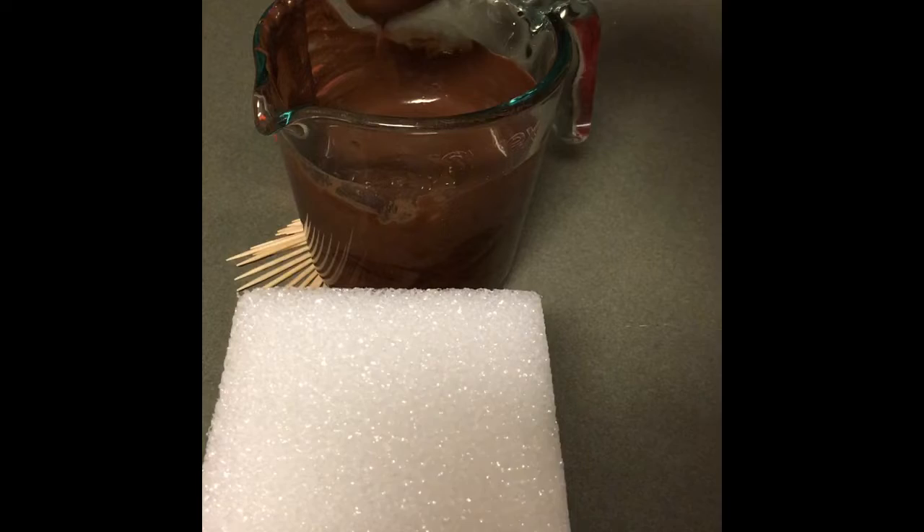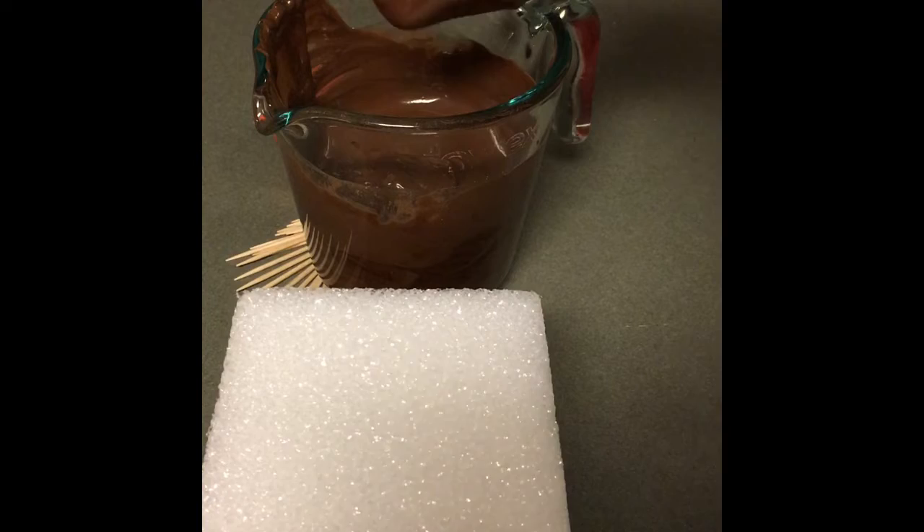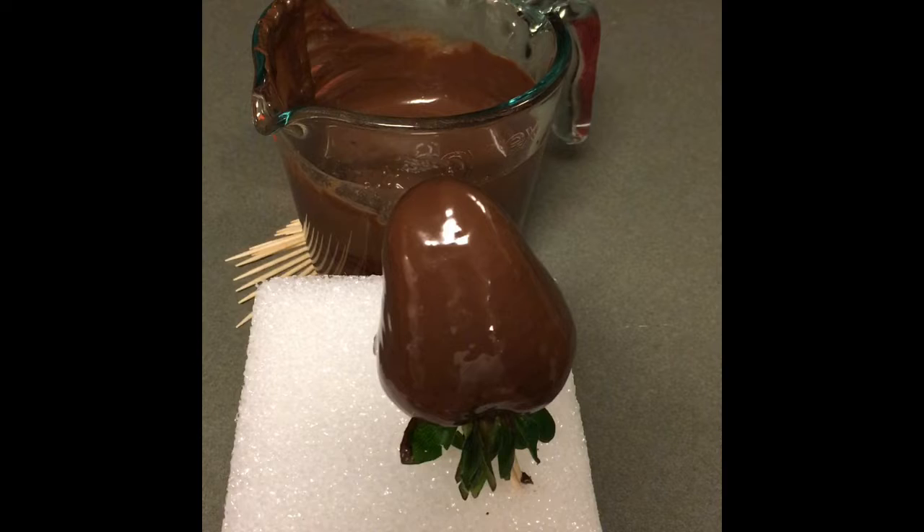You tap your wrist and shake off the extra chocolate. It could be tapped some more. Then you just stick your strawberry down in the foam.